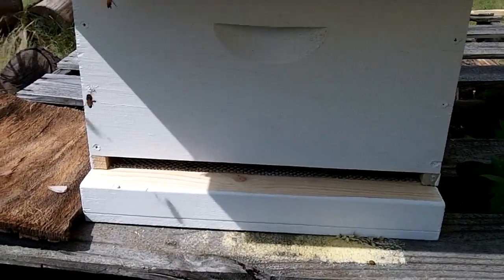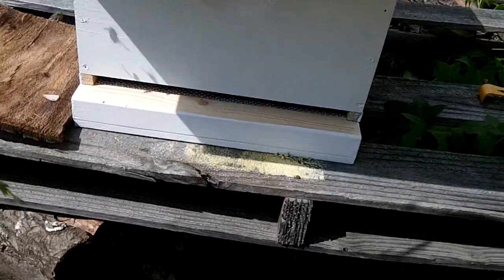Just glad to have a bottom board on there. All right, and I'm going to cut it off.